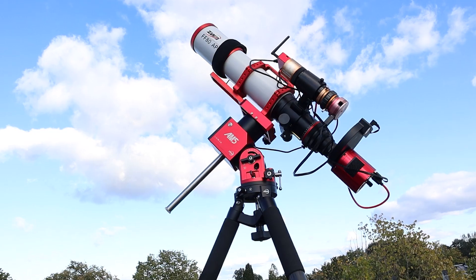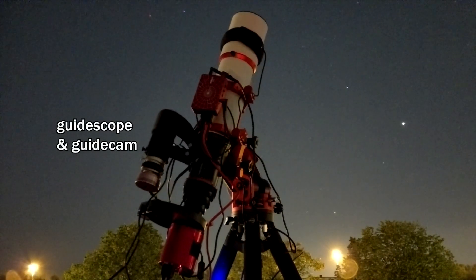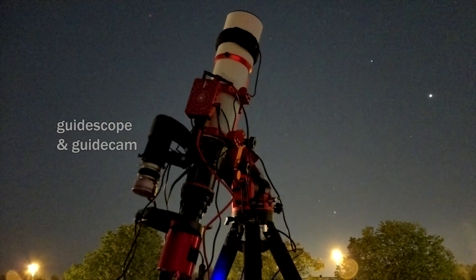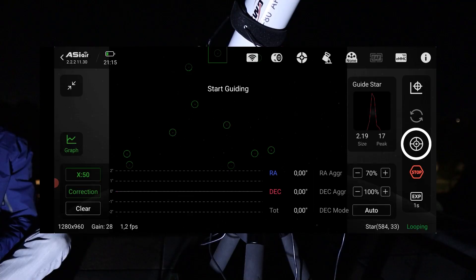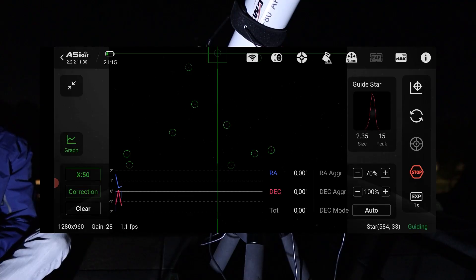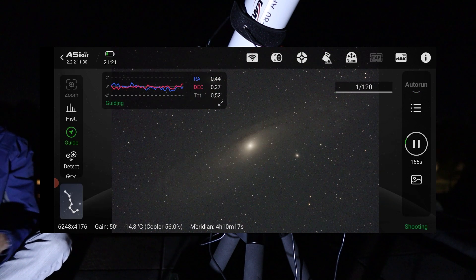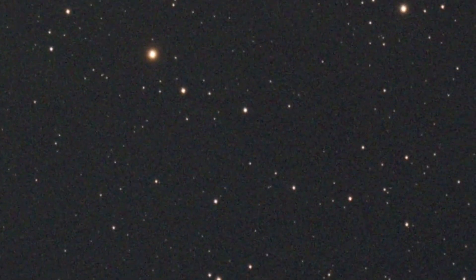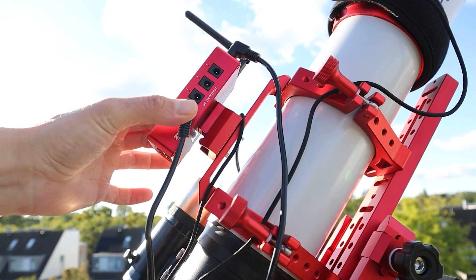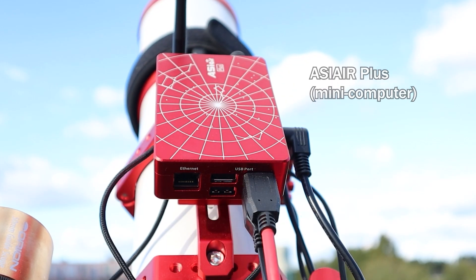To fix this, astrophotographers often use an extra guide scope and a guide camera — a smaller telescope with a camera attached to the main setup that monitors star positions in real time. If the mount starts to drift, the guide camera detects the error and sends small corrections to the telescope mount to keep the stars in the same position. This is called autoguiding and it's essential for capturing sharp, long exposure images of deep space objects.